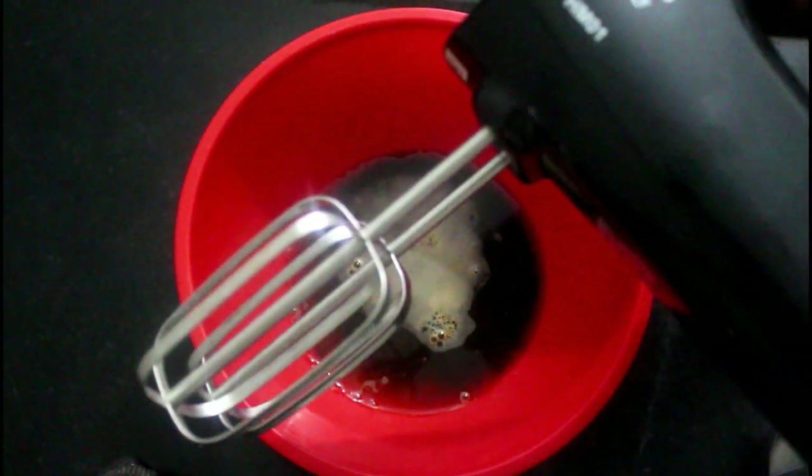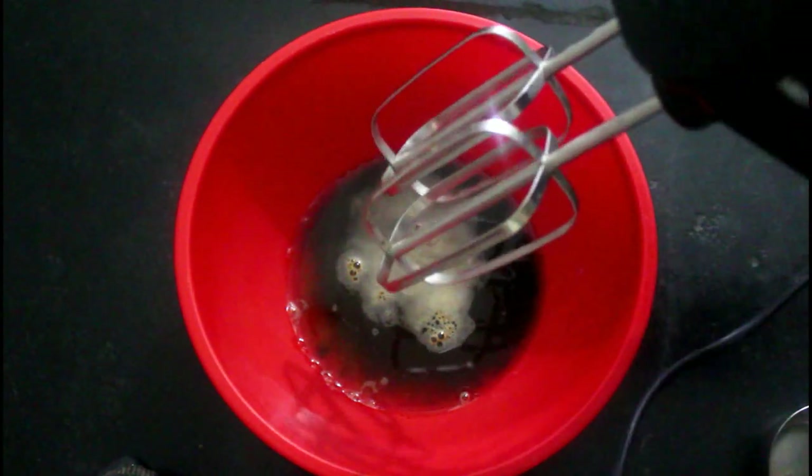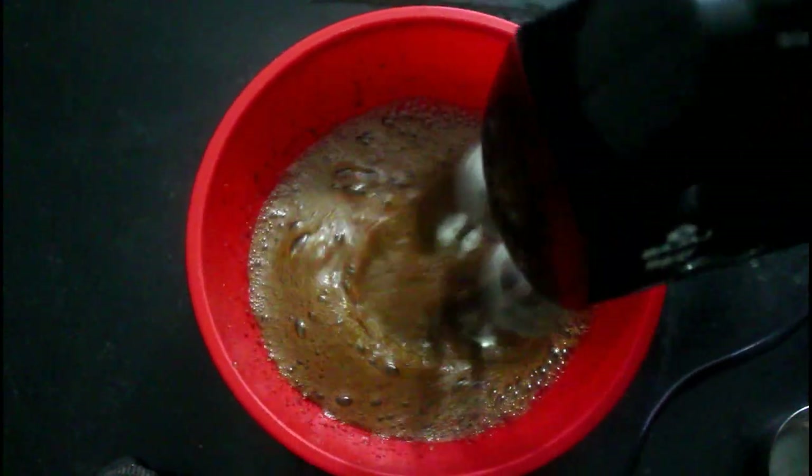I am using a beater. You can add the egg. Add a mixer and mix for 2-3 minutes.